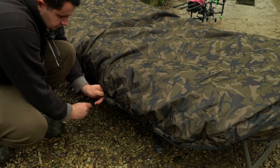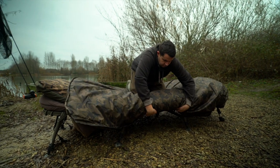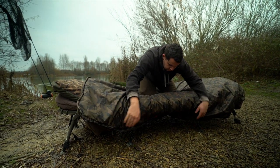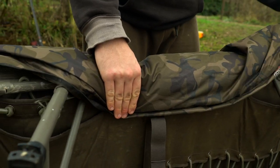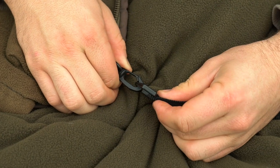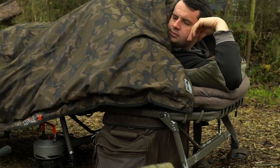The covers attach to your bed via the SnugFit draw cord and will Velcro to the underside of all Fox beds using the Velcro retaining straps. There is also a D-Loop sleeping bag attachment to ensure the cover and the bag move as one.